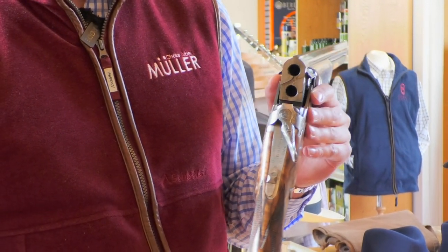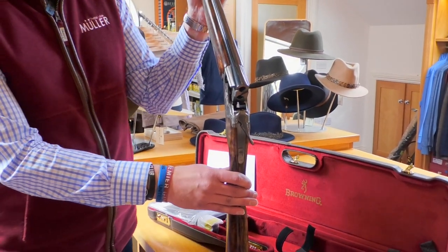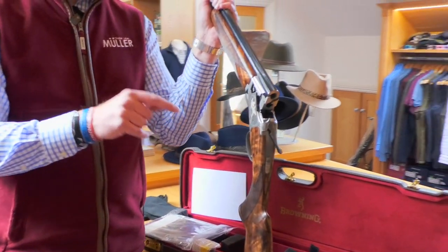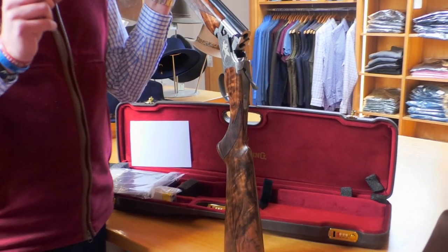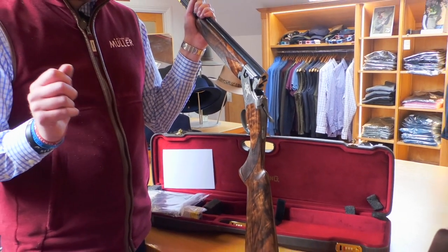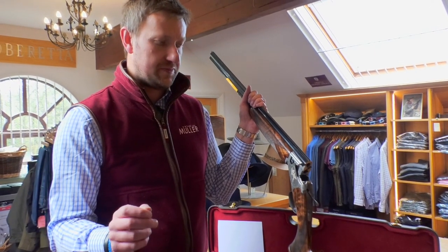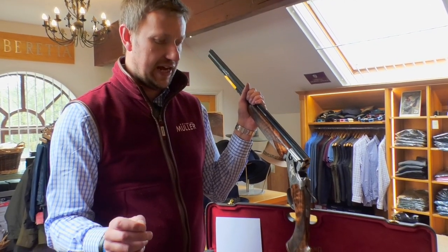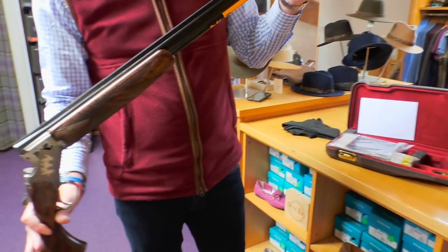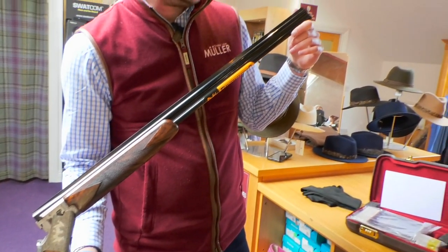This gun has been produced in very, very small numbers — I believe 50 worldwide — and that includes 28 and 30-inch barrel versions. Less than 30 have come into the UK, so I wanted to get one on camera quickly, because it's been a long, long time since Browning have produced a high-grade 410. You can see it's got a solid game rib, a 6mm game rib, with 30-inch barrels.